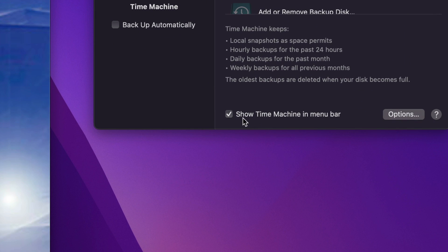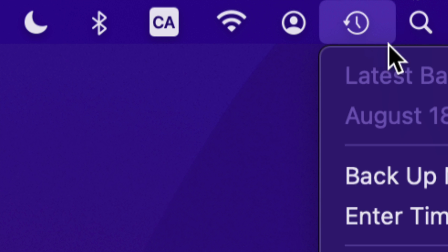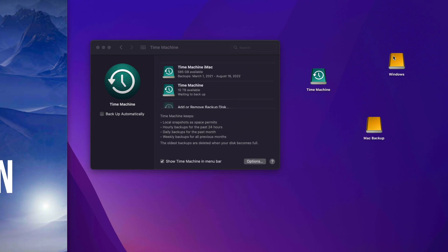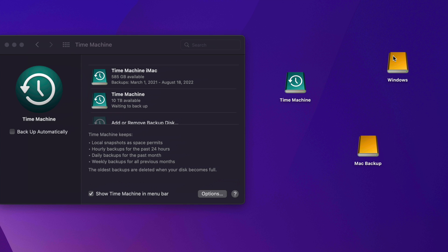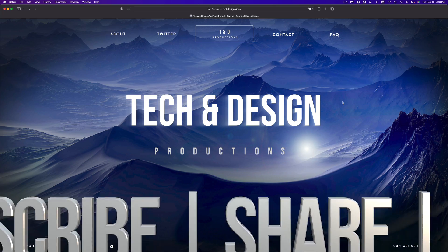Since we enabled 'Show Time Machine in menu bar,' you'll see the Time Machine icon at the top of your screen. Click it to see your latest backup and click 'Back Up Now' to start a backup immediately. If you have a lot of files, just let it run overnight. Hopefully this video made sense — just think of your external hard drive as a big USB drive where you can drag and drop files. Following this setup will help you avoid problems with any software that came pre-built with your drive. Leave any questions in the comments, subscribe, and thank you!